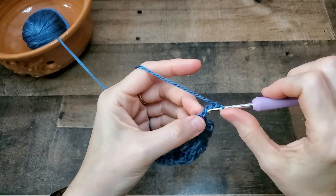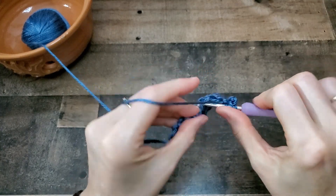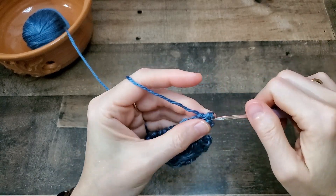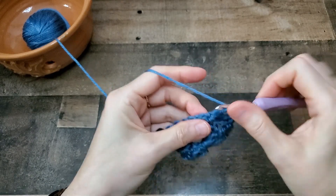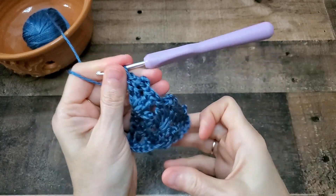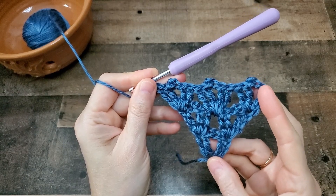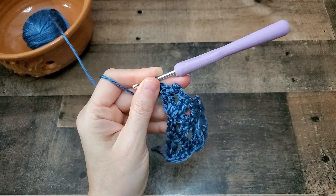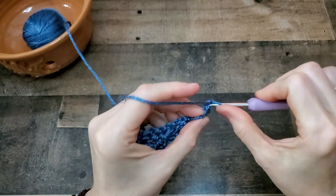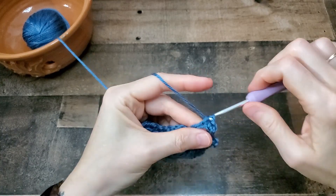Since we don't have a bead, we're just going to work the picot, and two triple crochets. And there you have it — that is the whole pattern for the Moody Blue shawl. If you're interested in knowing how I made the border, all I did was chain one and single crochet evenly around the perimeter of the entire shawl.